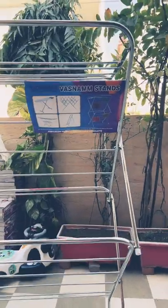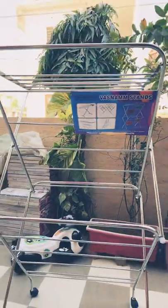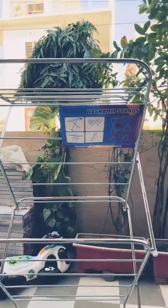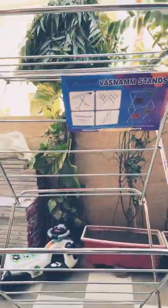We have taken a cloth drawing stand from Vasnam Stands, which is steel and taken locally — quality wise it's very good. This is available on Amazon for 4000, but we have taken it from the local market. You can also try the same in the local market.